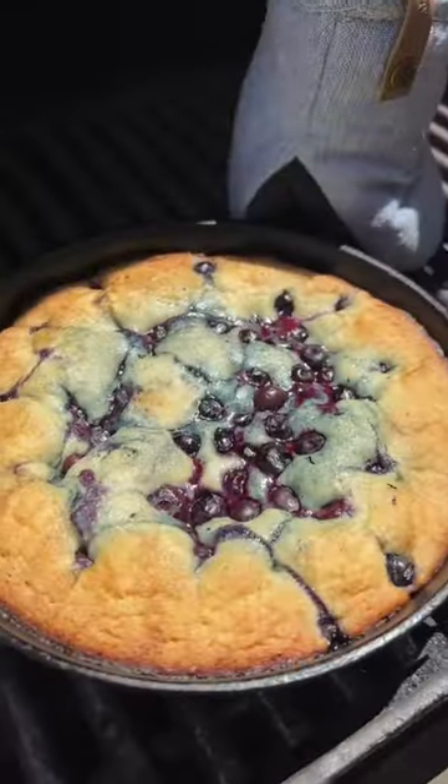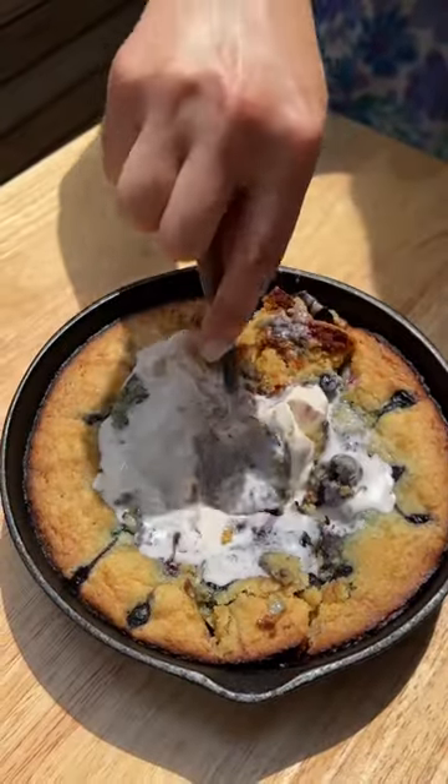Then preheat the grill to 350, close the lid, and pop it in there. Top with ice cream — I'm using a strawberry cheesecake ice cream.